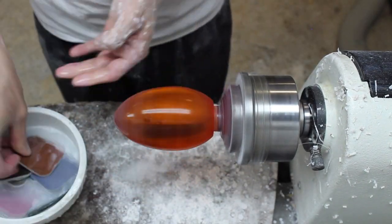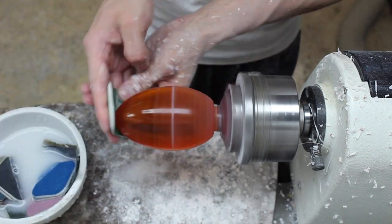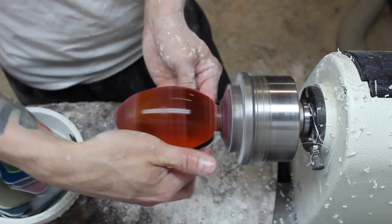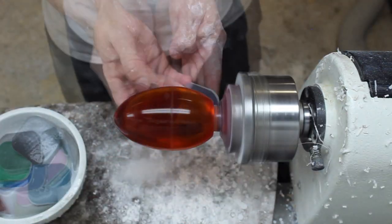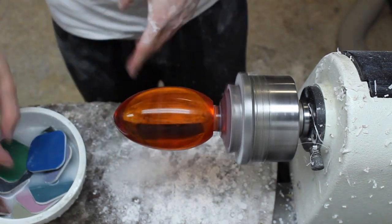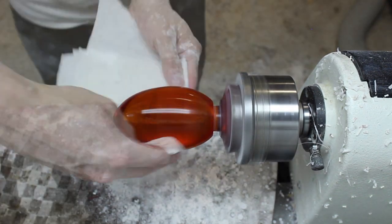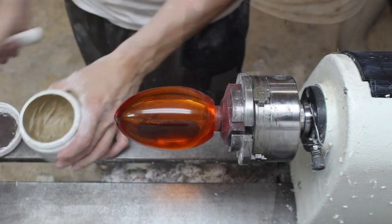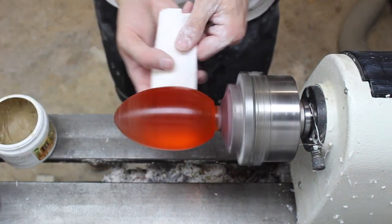Then I use micromesh sanding pads up to 12,000 grit. Then I buff with triple E abrasive compound.